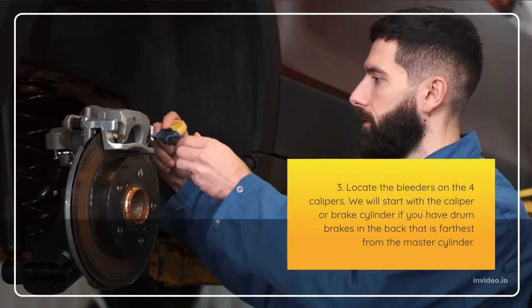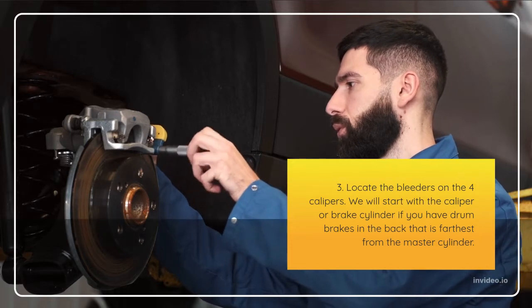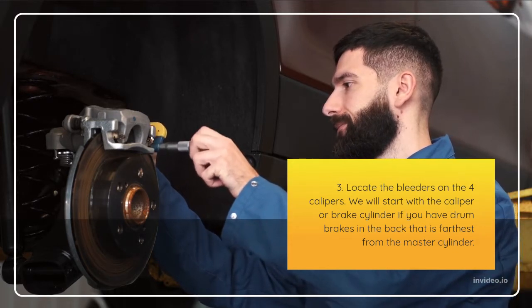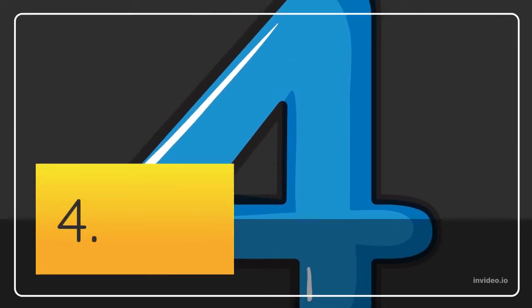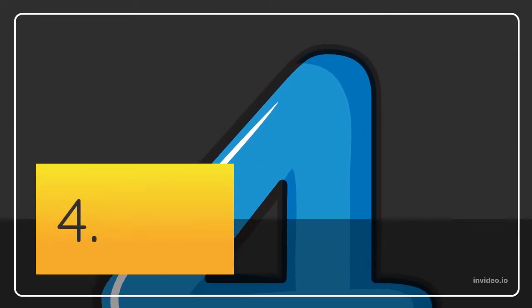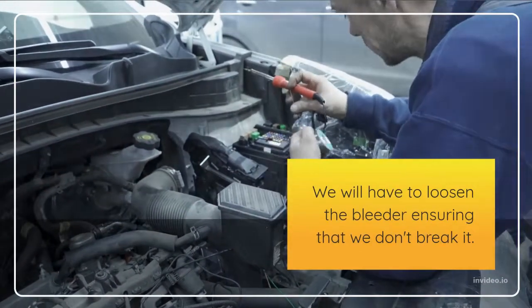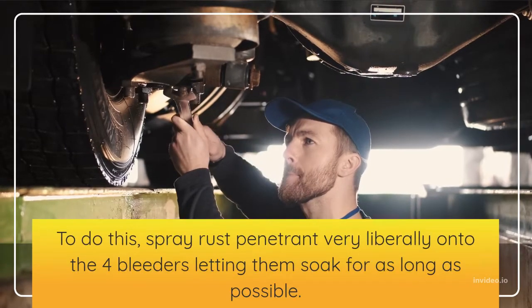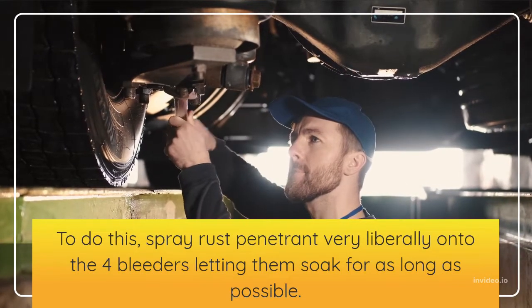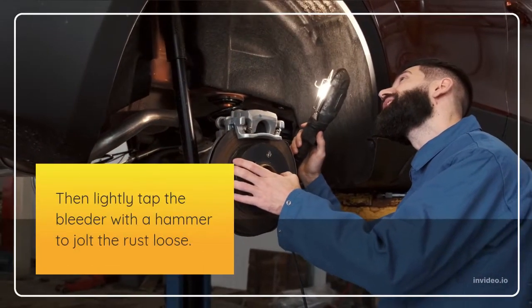Step 3: Locate the bleeders on the four calipers. We will start with the caliper or brake cylinder — if you have drum brakes in the back — that is farthest from the master cylinder. Step 4: Spray rust penetrant very liberally onto the four bleeders, letting them soak for as long as possible. Then lightly tap the bleeder with a hammer to jolt the rust loose.